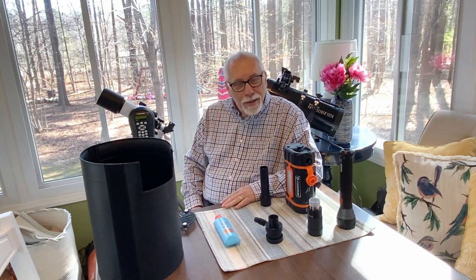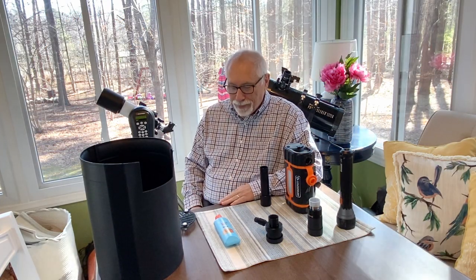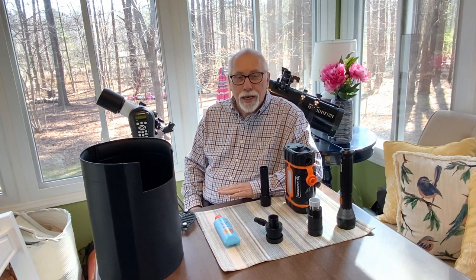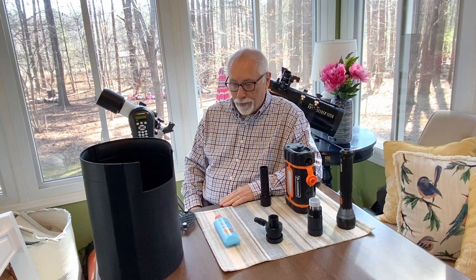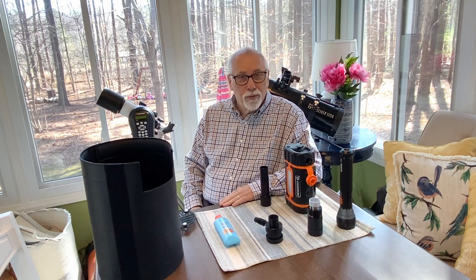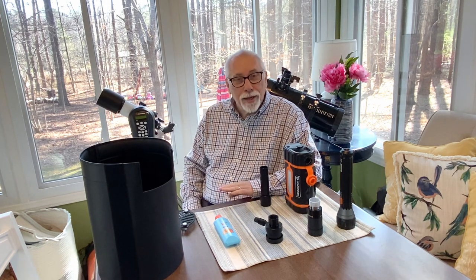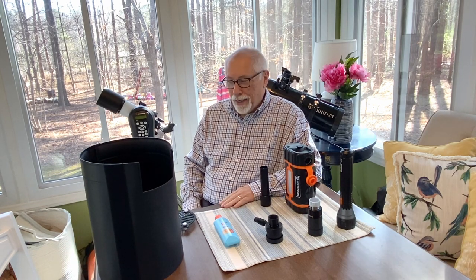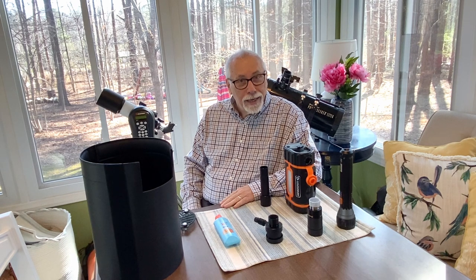Hello, I'm Larry, and this is the Old Gazer Channel, which is a channel for beginning or inexperienced amateur astronomers. The goal is to try to provide some practical information to help beginners along the way. Welcome, and let's get started with today's video.